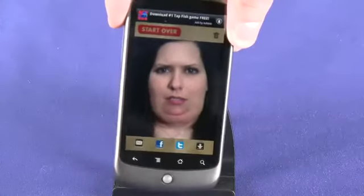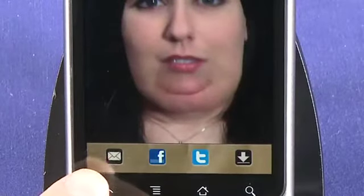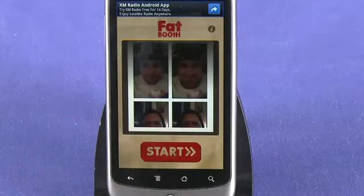If you shake your handset, you will see the comparison between the original and the new image. You can share the image via email, Facebook or Twitter, and remember that each photo is added to your Fatbooth reel.